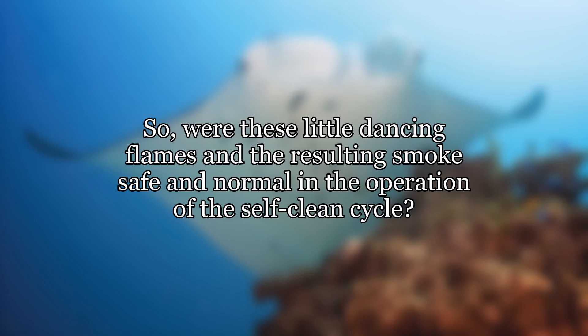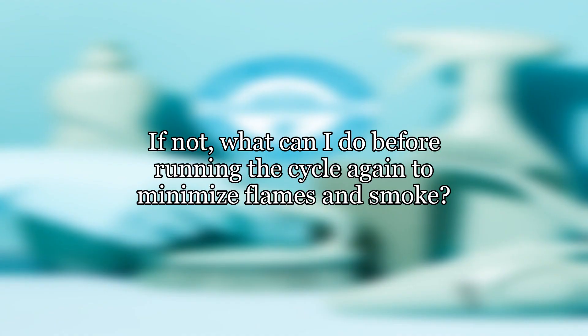Were these little dancing flames and the resulting smoke safe and normal in the operation of the self-clean cycle? If not, what can I do before running the cycle again to minimize flames and smoke?